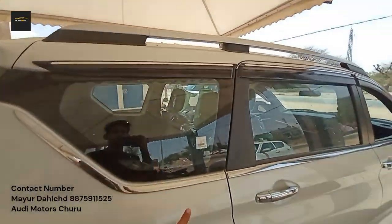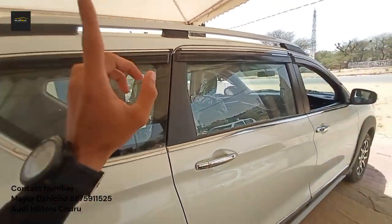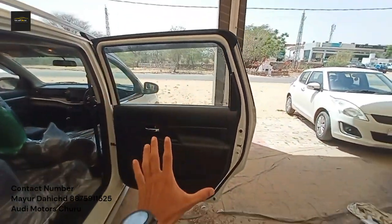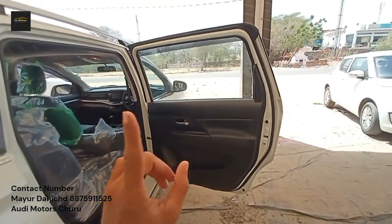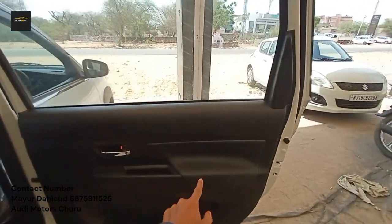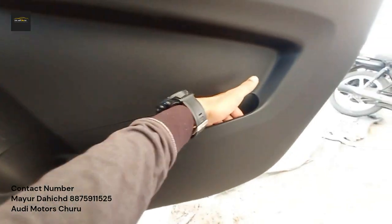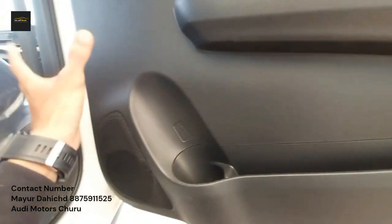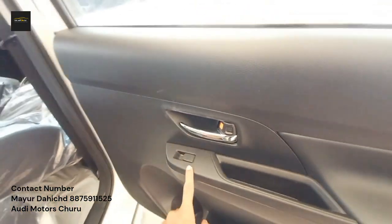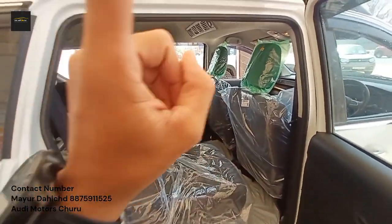Looking at the door opening, it is a very big door, so you won't have trouble getting in. The opening is wide. Inside you have the door lever and power window controls. Now, you don't get a bench seat — you get captain seats and a six-seater version.